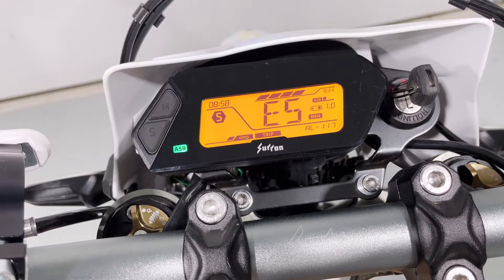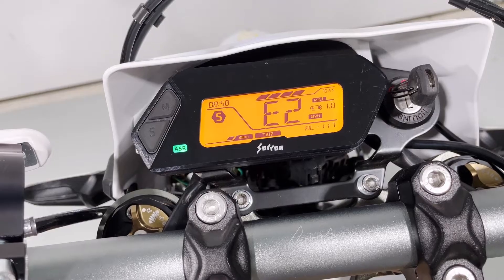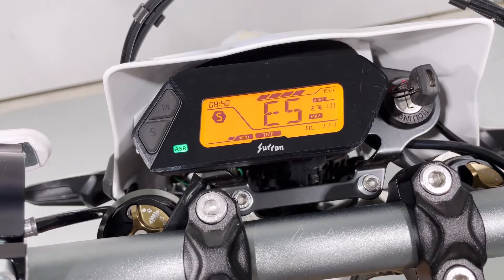The next item is E — I like to think of this as engine braking. Again, same thing: using the right switch you can turn it off with zero, and then turn it up as you move up to level five.